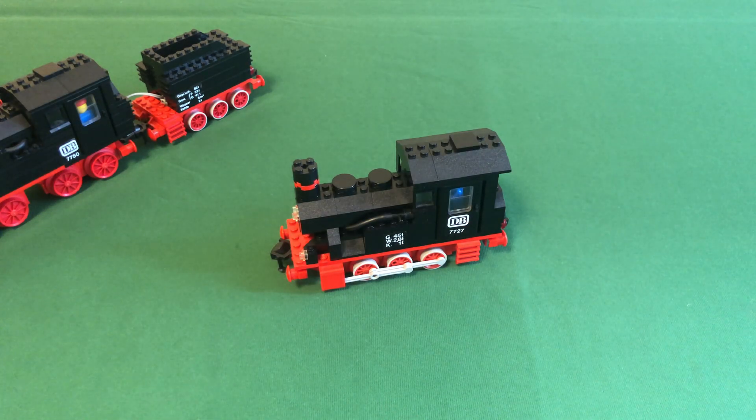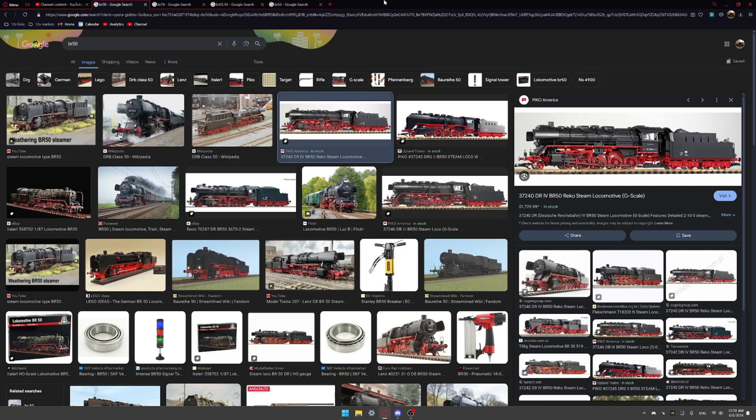Now I'll screen record on my PC and show some inspiration from real European steam engines from a similar time frame to what I believe the Lego steam engines were designed around. The first one is the BR50. I know there's already a 12 volt model of this made by someone on Eurobricks, so I don't think I'll design this one, but I like the inspiration from it. It's a pretty big engine.